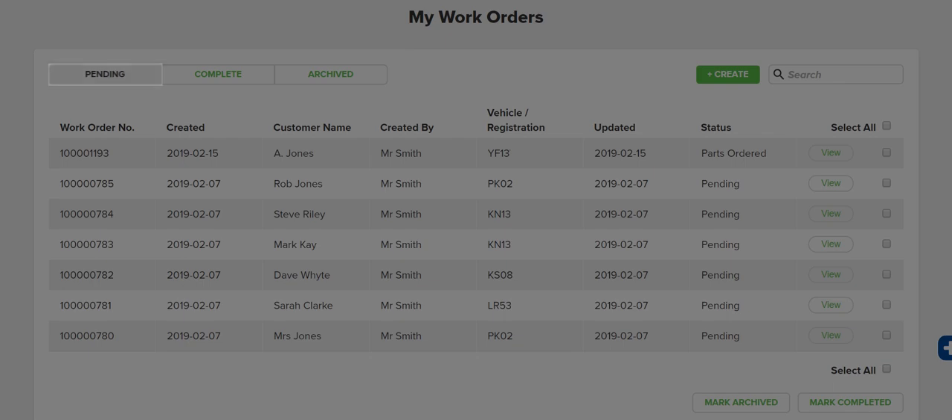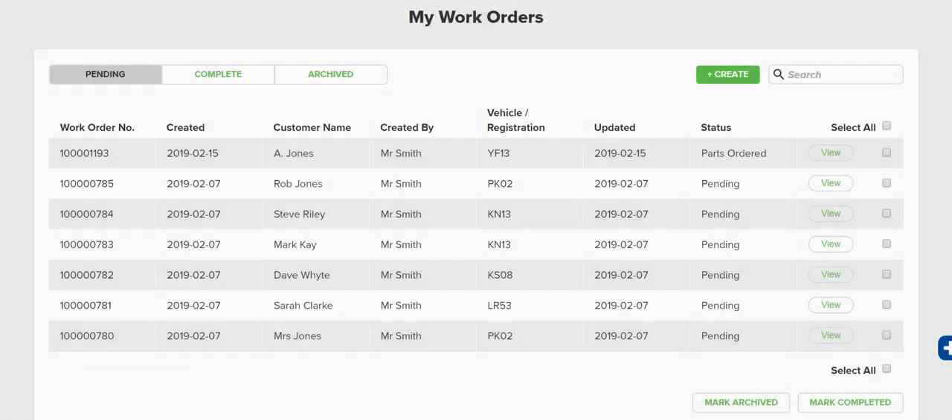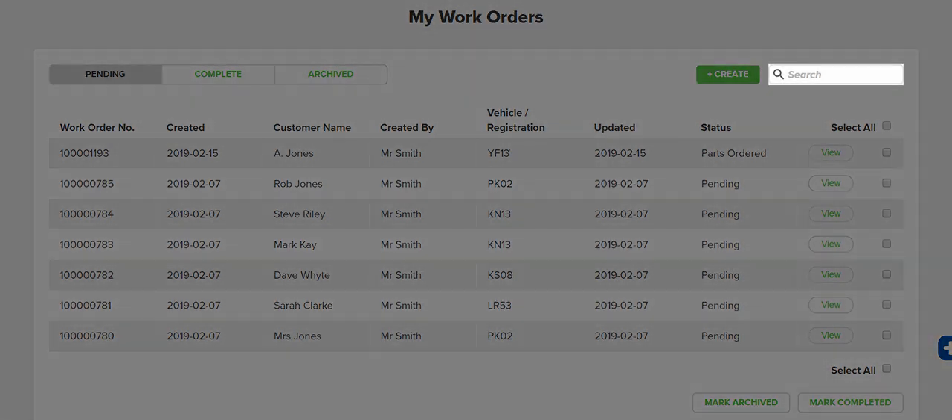Work orders can have a status of Pending, Complete or Archived, and you can choose between these here. You can also easily search your work orders, or create a new one straight from this screen.